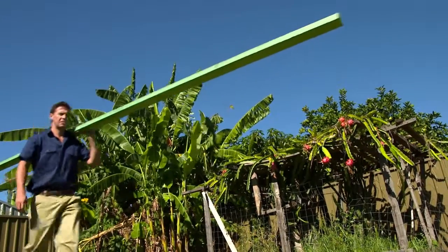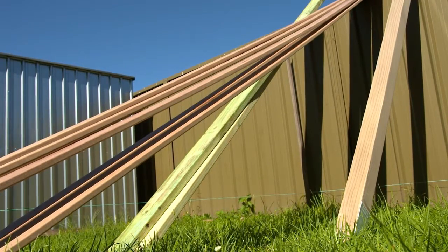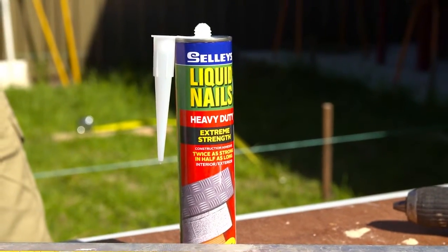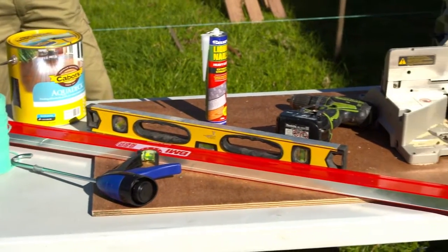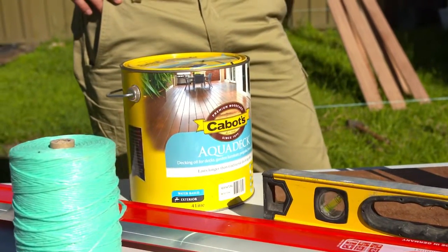First of all, you'll need some key components: your posts, your bearers, joists and decking timber. Then you'll need string, tape measure, screws and nails, Sally's Liquid Nails Heavy Duty, your caulking gun, a shovel, dry concrete, spirit level, a hammer, saw, stiff brush, decking cleaner, decking applicator and decking oils.